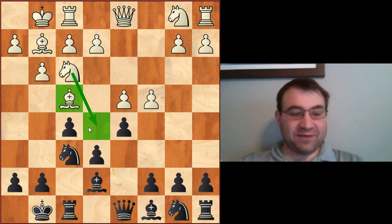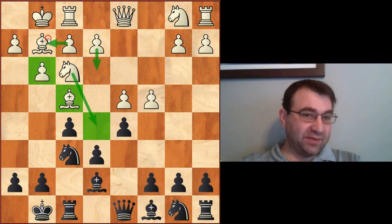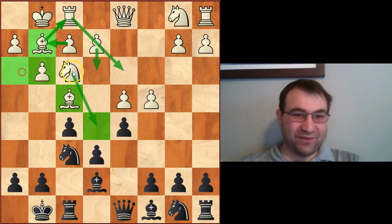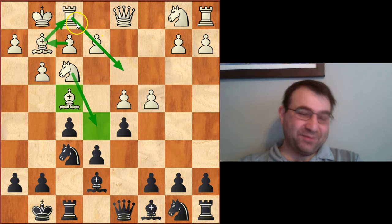This comes back to the tempo wasted to get the bishop to a useless square, and the amount of energy it would take to get the bishop back into play. Like, if white had to play e3, bishop f1, and then bishop d3 — number one, it would be bad because it would leave a whole bunch of light-squared holes by the king. And number two, it takes four moves: e3, rook e1, bishop f1, bishop d3. So not only is there a huge loss of tempo, but positionally it doesn't make a lot of sense to conduct this plan.